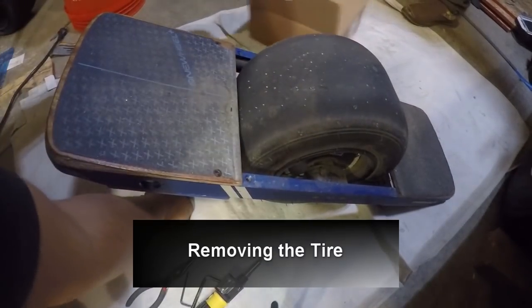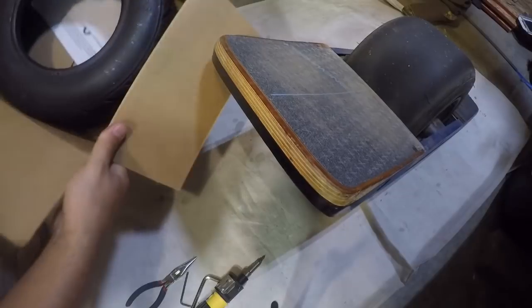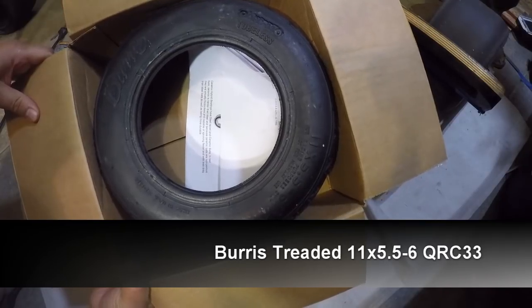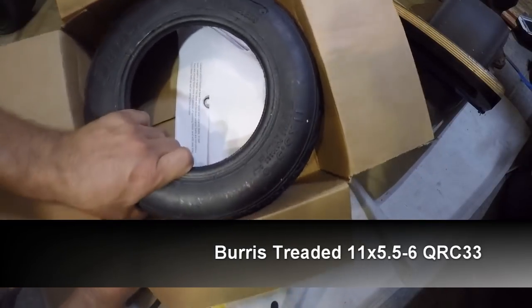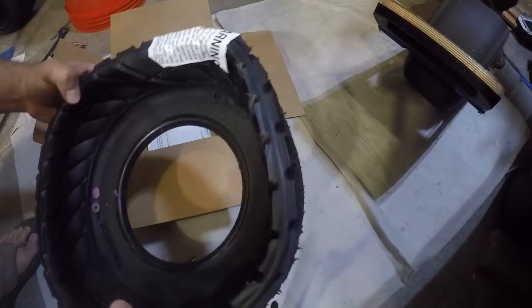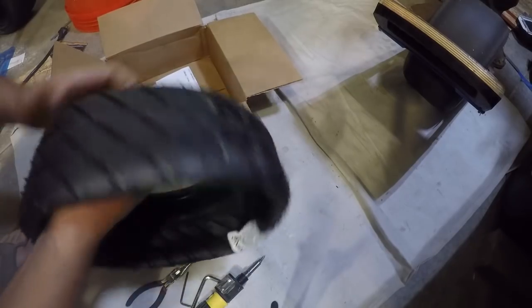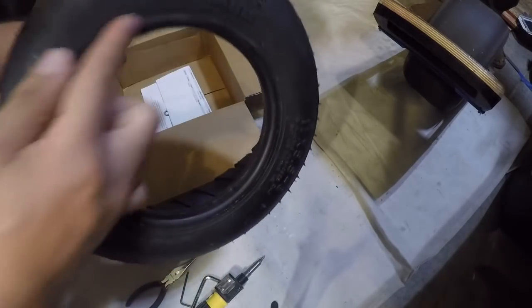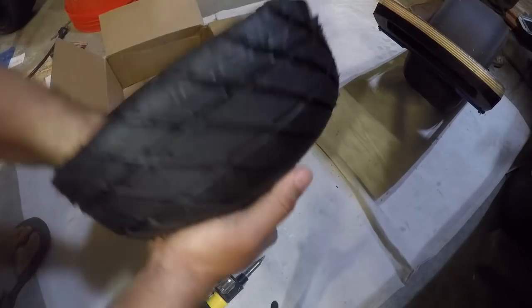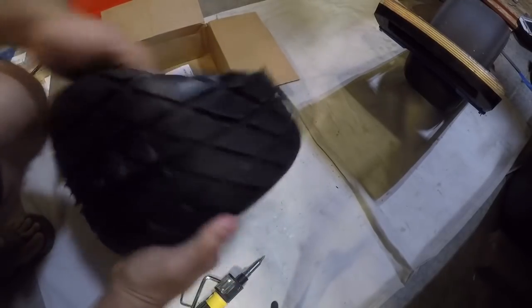Hey, what's up! Today we're gonna do a tire change on the OneWheel, so I'm gonna walk you guys through how to do that. We got this Burris tire — it's the Burris 11 by 5.5-6, that's for the six-inch wheel. Pull that out here and as you can see it comes folded like this. So when you get the package, if you get this tire, you'll see that it's really thin — don't worry, because it's folded in half. Now you just have to find the bead. By the way, this is the bead of the tire.